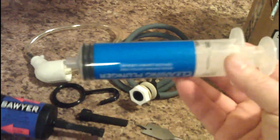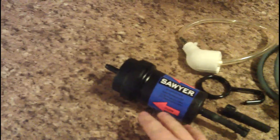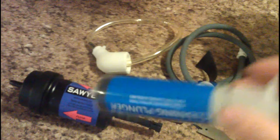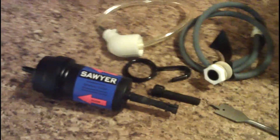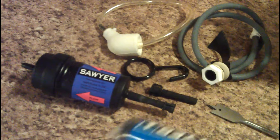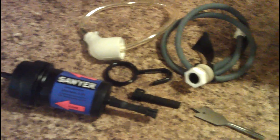You might wonder what this syringe is for if you haven't looked into Sawyer products before. This is used to back-flush the filter. Once it starts to clog — because it will — you just suck some clean water into this, put it in the clean end, push the syringe and it basically flushes all the stuff back through and unclogs the filter, so it's ready to use again. If you use it for a while and notice it slowing down, that means the filter's getting a little clogged — just put clean water in the syringe and ram it back through to clean it all out.